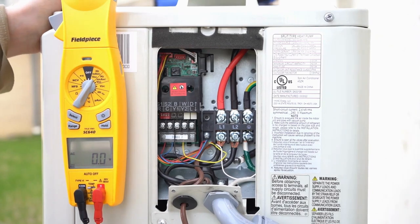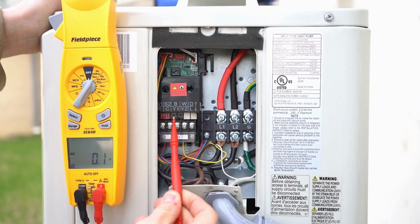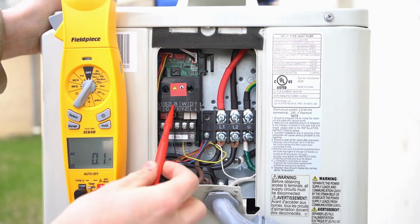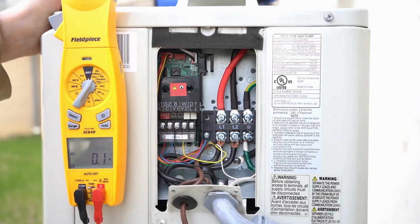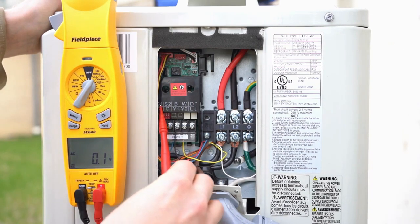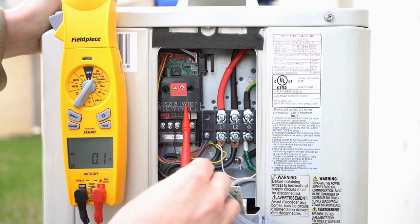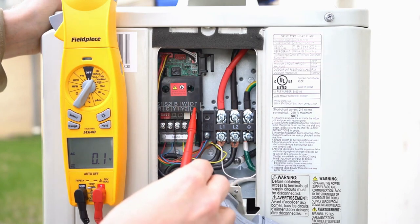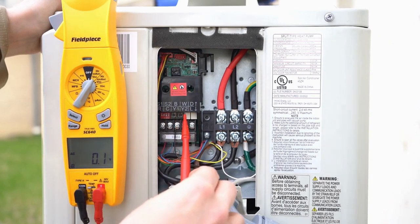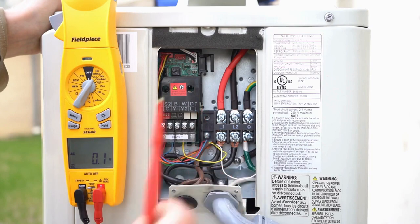Where things get a little more important and complicated is this right here — our outdoor communication board. We've had a big issue with people incorrectly hooking it up and killing the board, essentially frying it. On this board, the top row has S1, S2, B, W, and D, with a little arrow pointing up. The bottom row has R, C, Y1, Y2, and L, with an arrow pointing down.